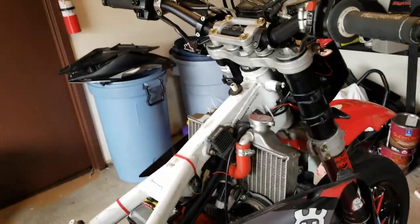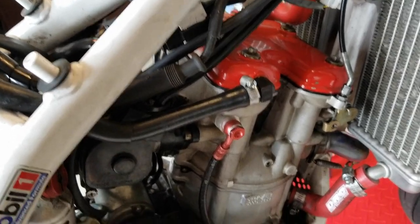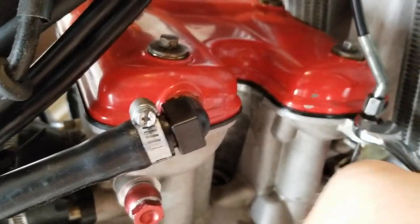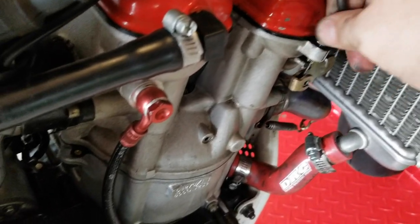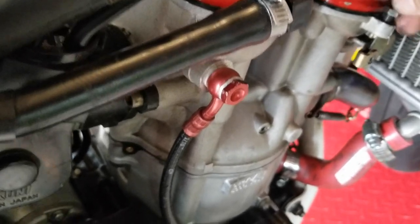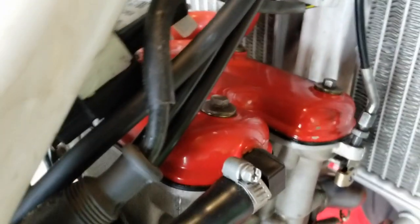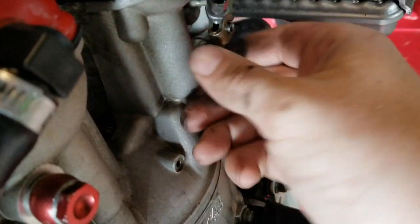Now that that stuff's out of the way, the next thing you want to do is remove the manual decompression lever cable and the breather tube off of the head cover. It's just a 10 millimeter nut here — loosen that up, spin that nut up. Once you have it loose, you can go ahead and unthread the cable from the head; it's threaded right into the head. It's kind of hard to do with one hand, but you can just lift it out of the holder and it slides right out.